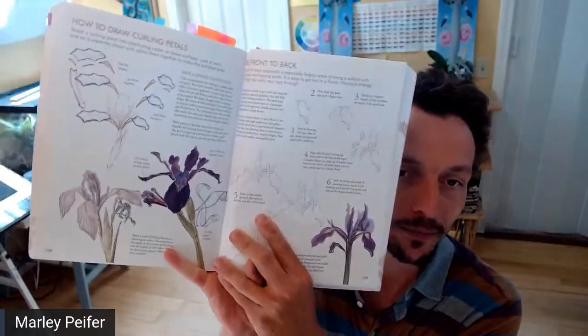Hi everybody, happy Sunday. This is going to be another practice session from Laws' Guide to Nature Drawing and Journaling. A lot of you own this book already, and even if you don't, we're going to be looking at mine on the document camera. What you'll need is your nature journal, a pencil — either graphite or non-photo blue — and then also some other drawing tool like ink. I also have watercolor ready to go.